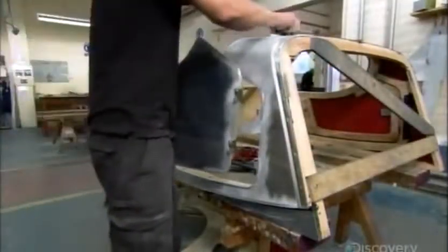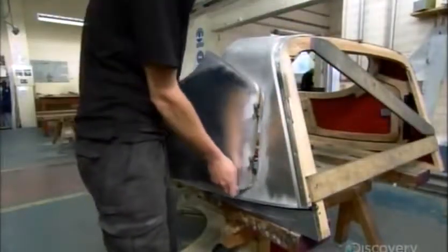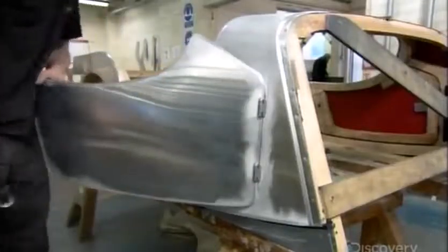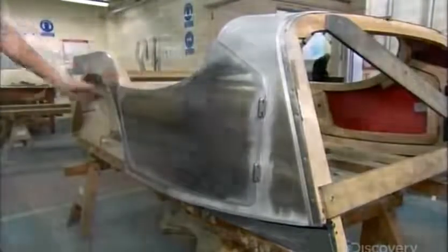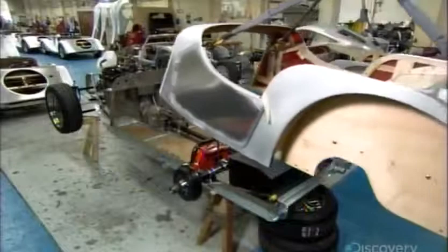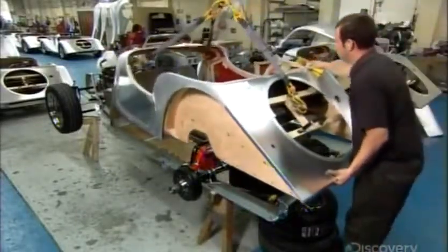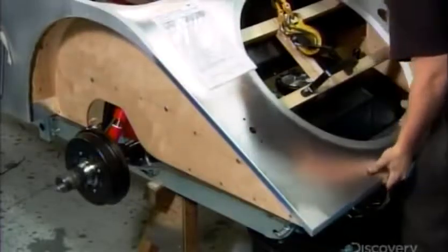After paneling the rest of the wood frame in aluminum, they reinstall the door, gently tapping the hinge pin in place. Now they lower the paneled body onto the chassis. The only wooden parts not covered with metal are the rear wheel wells, which, unlike the rest of the body frame, are made of water-resistant plywood.